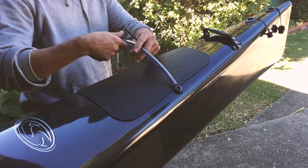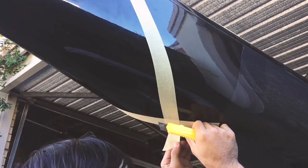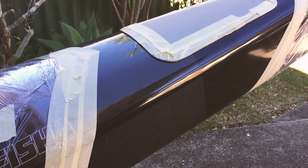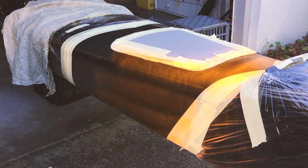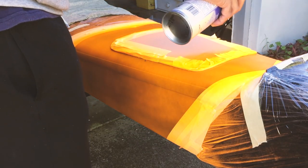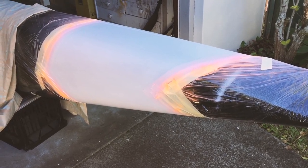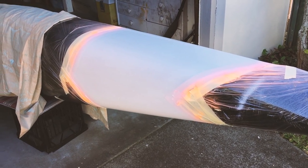A lot of people said just leave it black and carbon, but for safety reasons and because I like my old colours, I decided to paint my orange back on — the big orange front stripe I've been running on the last two kayaks. I use a product called Plasti Dip, which is basically like spray-on vinyl. If I get sick of it, I can just peel it off and put new colours on — it peels off like a big vinyl sticker.